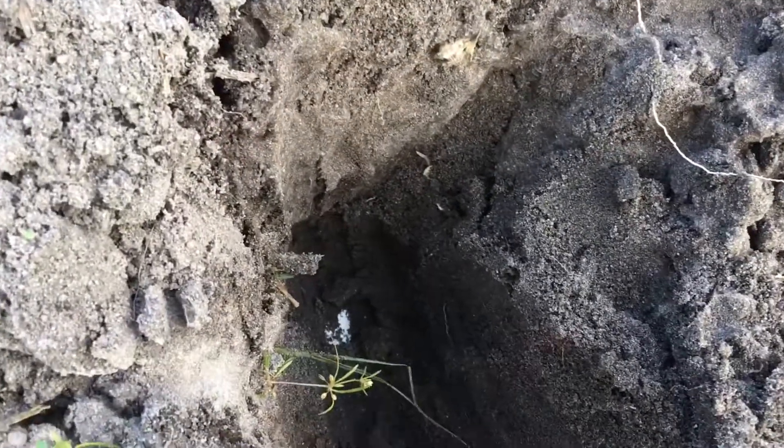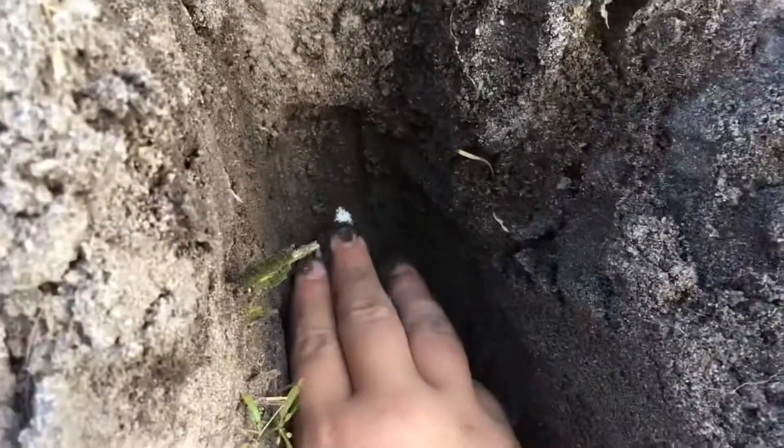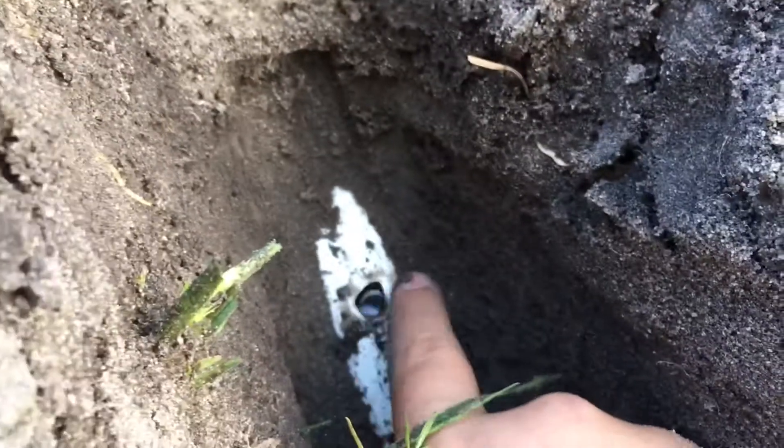It looks like dirt but it's basically sand. There's the hole. Right there — that's the line right there. So when he was going and disking, he just chipped it. He had the disc and was disking a good — wow, that's kind of deep, maybe six or seven inches.